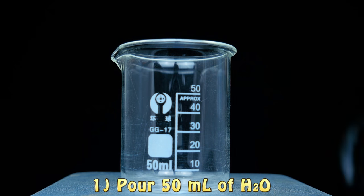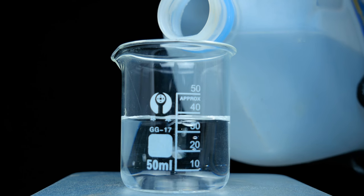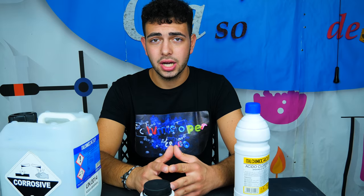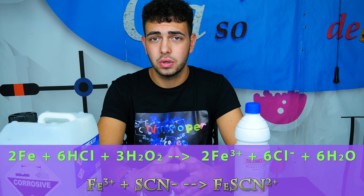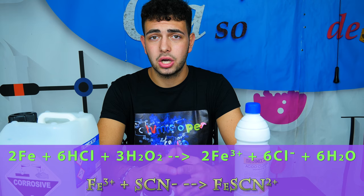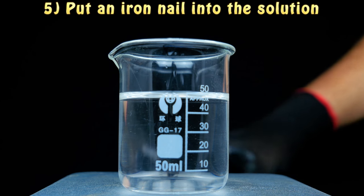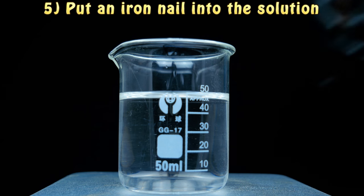Once we've prepared our solution we just drop in the nail, and we wait for 30 to 40 seconds for the reaction to happen. What happens is that hydrochloric acid and hydrogen peroxide together oxidize our nail into iron(III). This iron(III) reacts with thiocyanate to form a complex that is really similar to blood, and it forms only on the surface of the nail.